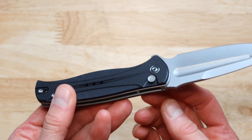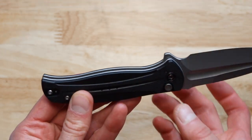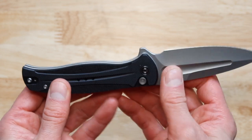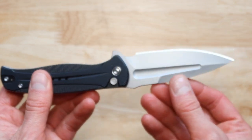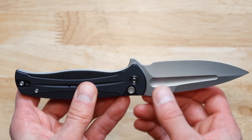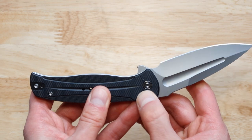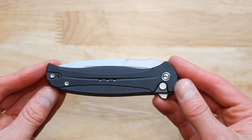Now the next thing about this knife is how to close it. All you have to do is press this button over here. This is a button lock — when it is opened all the way it is secured and it doesn't close. To close it you press the button down and then you can move this and it easily closes all the way down.